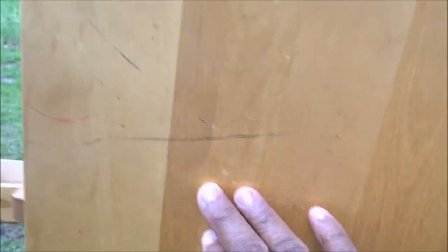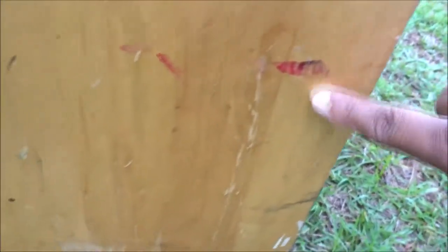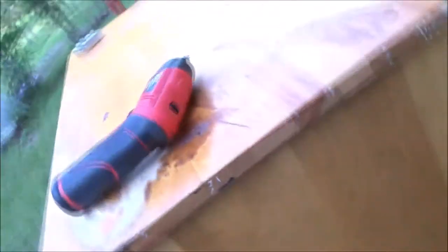The sides — it looks worse in person, better on camera. There's all kinds of stuff here: paint, scuffs, scratches and gouges everywhere, and some staining. The top — oh my goodness, the top has got this big stain on it with some bubble gum mixed in there, a little heart sticker, and some other stains. I don't know what this pink stuff is.